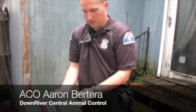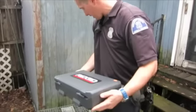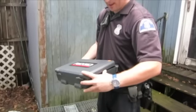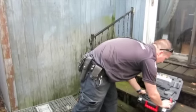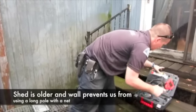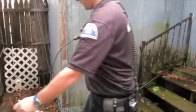So what we have is five kittens underneath the shed. We've set a cage, we've got mom — she's not happy. What we're going to do is go in and see exactly where the kittens are using a camera, and we're going to see what we can see.